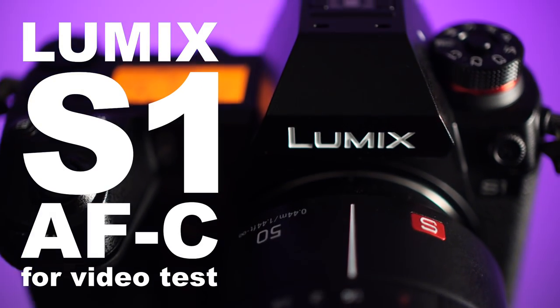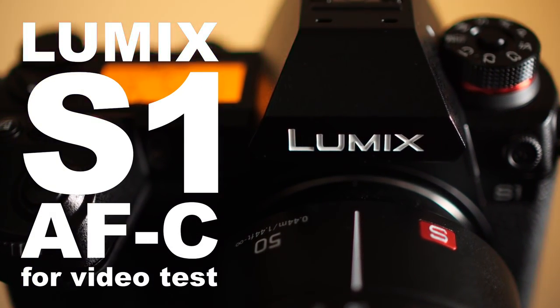Today we're going to be doing a live autofocus test with the Lumix S1 and the 24-105 lens. This is specifically about video — not a still shooting test — because this is actually going to be a live test here in the studio. I'm going to put this camera up on a tripod and you are going to see exactly what happens as the camera is autofocusing.